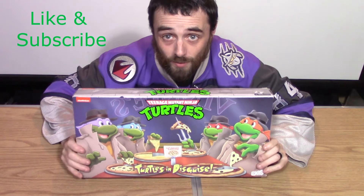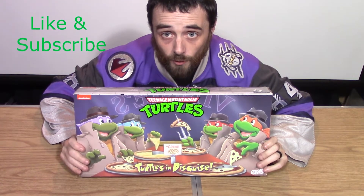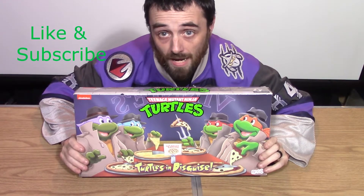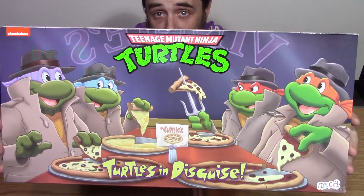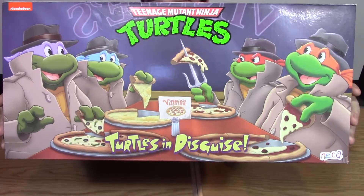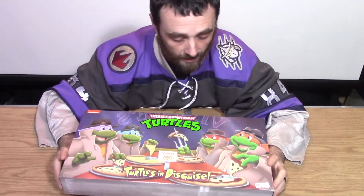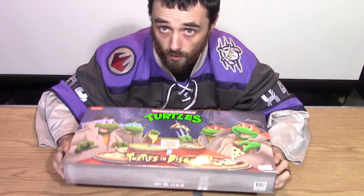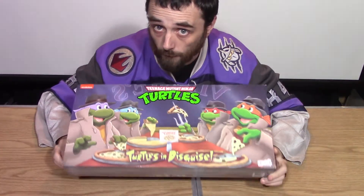Hey everybody, Jimmy with the Triple C Collective here for another unboxing for Turtle Tuesday. Today I'm going to be unboxing the Turtles in Disguise four-pack. Pretty excited about this one — I never got wave one or two of the dark-skinned turtles, so this was the only way for me to get them.